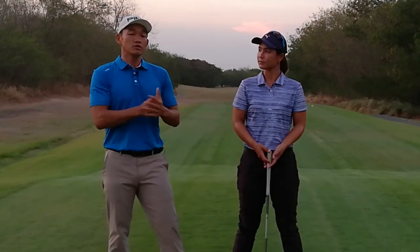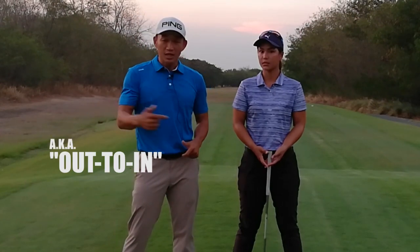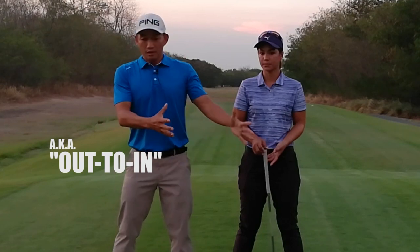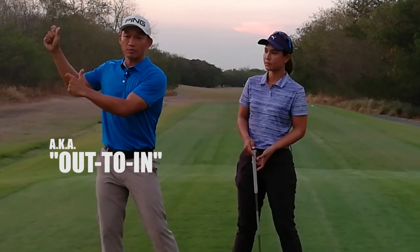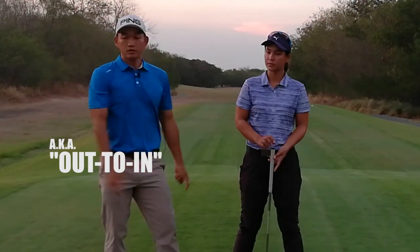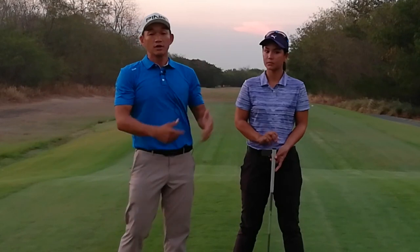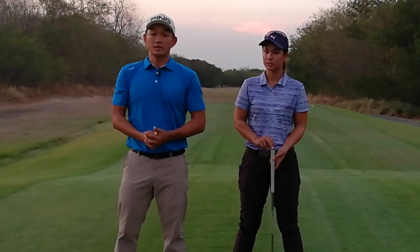For those of you who pause at the top of the backswing, I'm willing to bet you're probably swinging left and maybe slicing, because your weight is still on the right at the top of the swing. You're trying to stop, and then your arms outrace everything and you swing to the left. So my advice is: stop trying to pause at the top of the backswing.